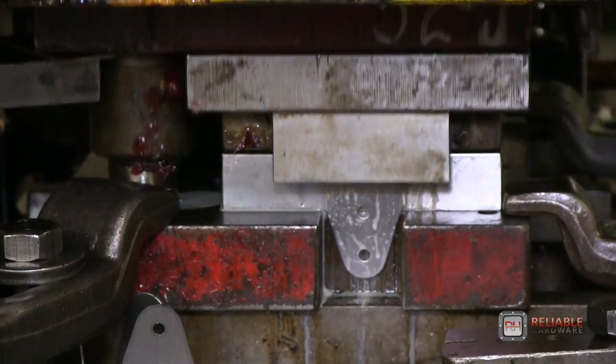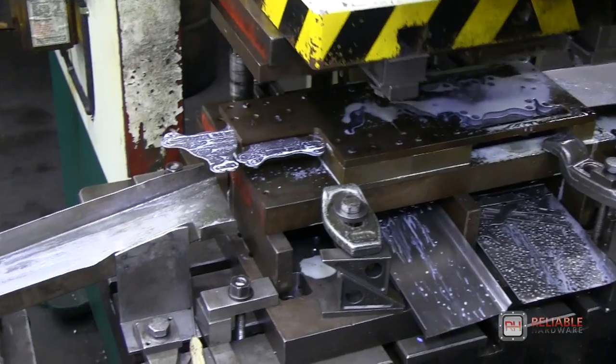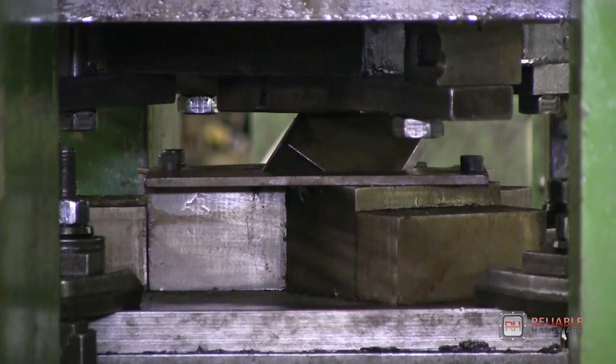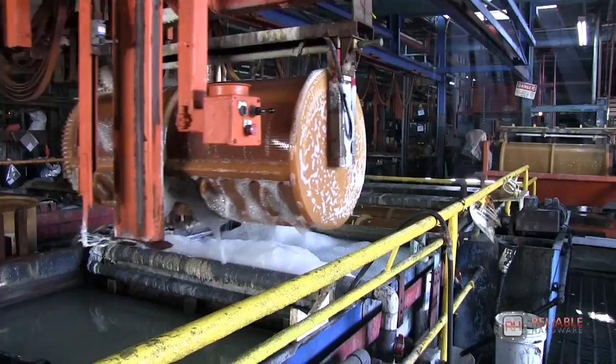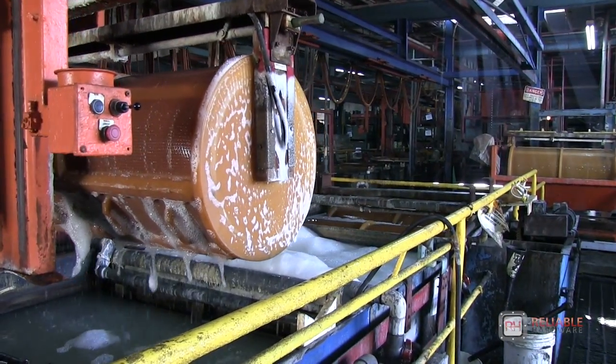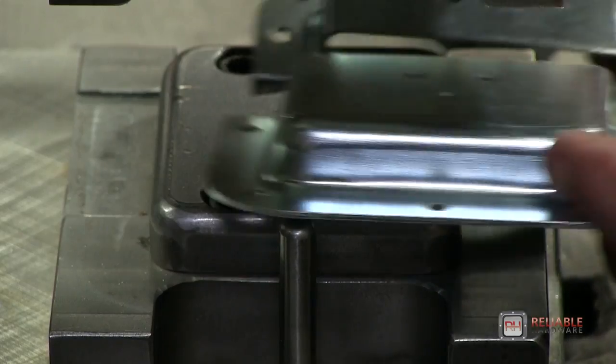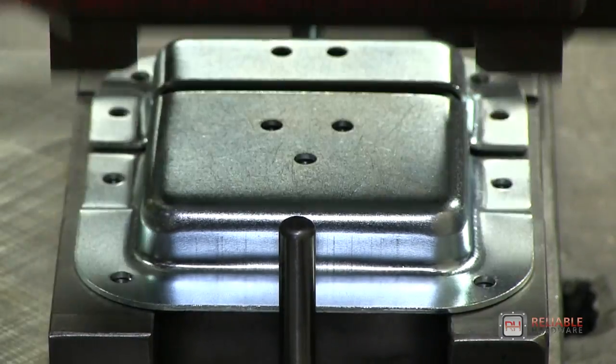Each of these parts go through three stages of manufacturing: metal stamping, where the parts are given their initial shape; metal plating, where the parts are given a protective gleaming surface; and finishing work, where the parts receive any necessary modifications and are assembled.